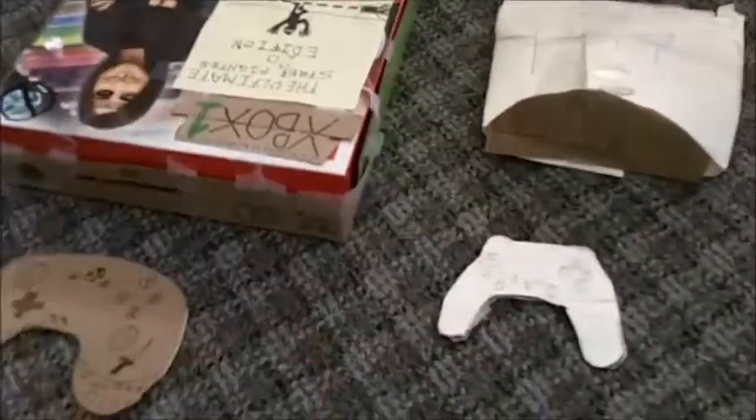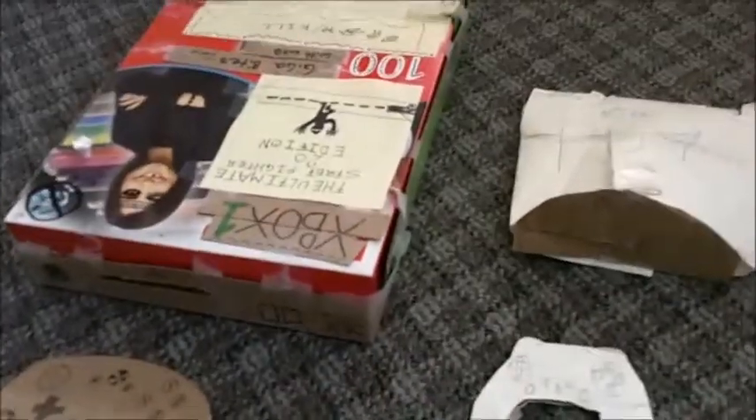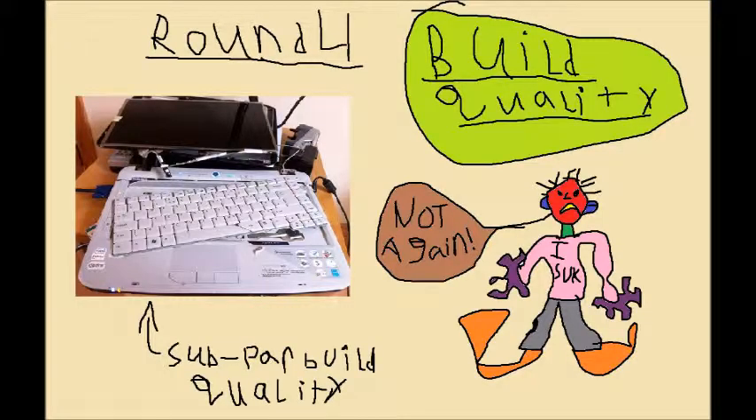The next round is going to be build quality — round 4. And that's not just for the systems, that's also for the controllers as well. Let's start with the controllers.